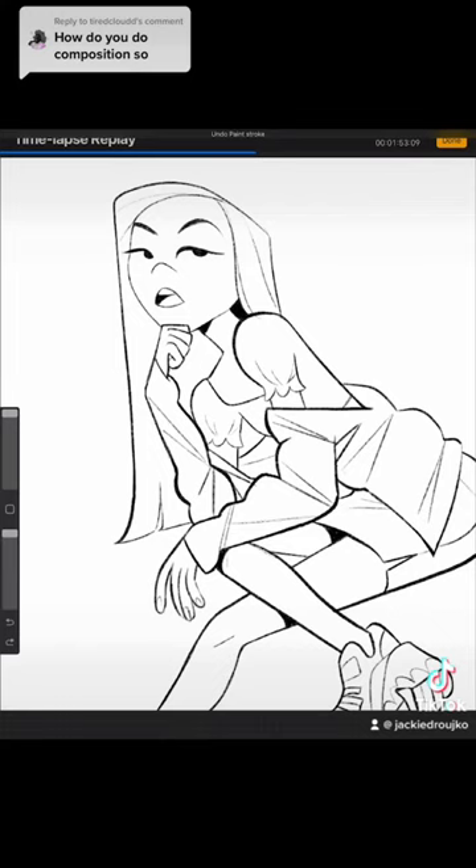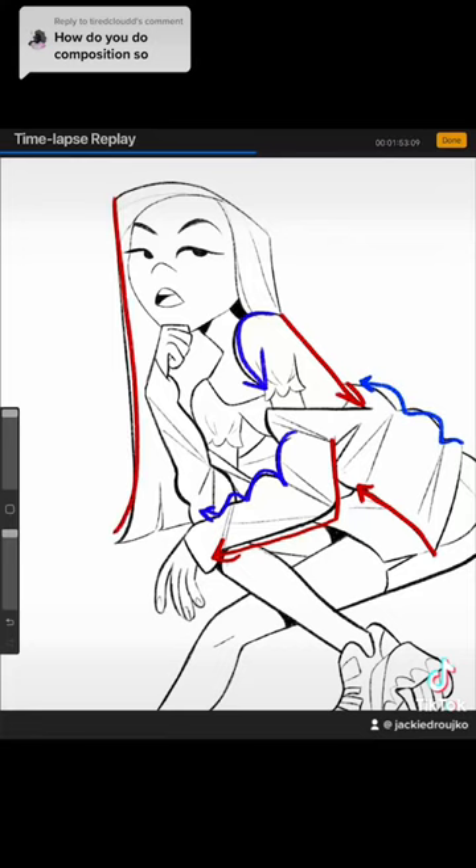This next part is all about straights versus curves. With every straight line, I have a contrasting curve, and that adds the illusion of volume. This is one of the fundamentals of character design — you won't see many pieces without straights versus curves. I love implementing it with all of my art.